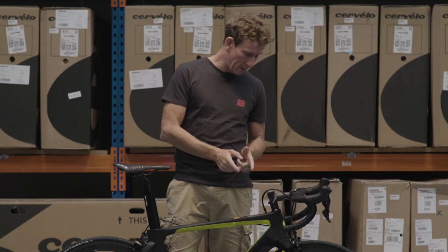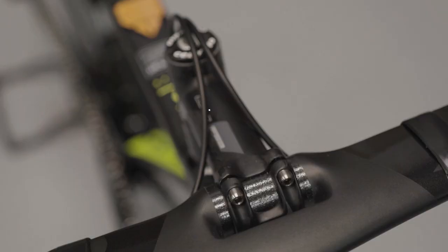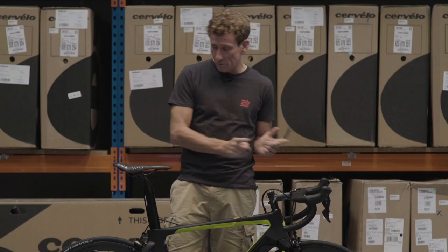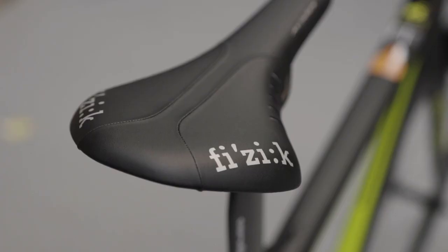Looking at the cockpit, we have an FSA headset and FSA stem, which is finished off with a rather stealthy bladed Cervelo set of handlebars. Moving to the seating area, we have the SP17 proprietary full aero seat post, topped off by a Fizik Antares R5 saddle.